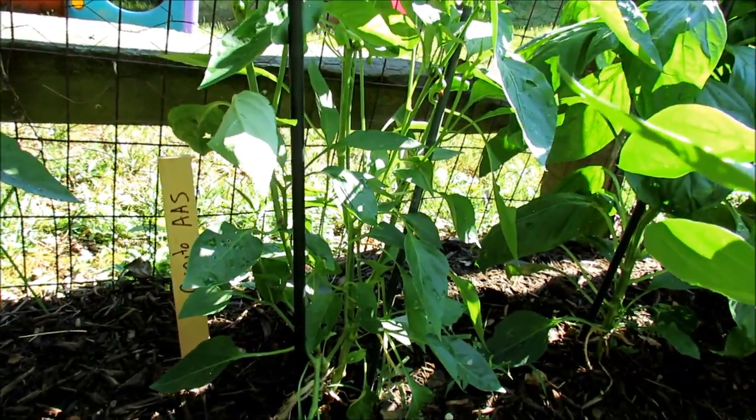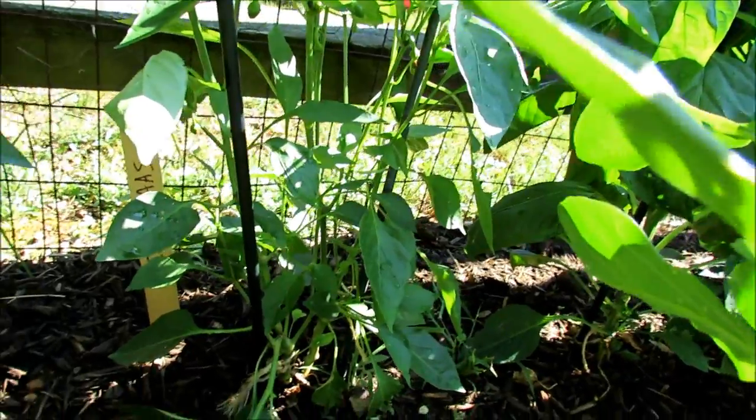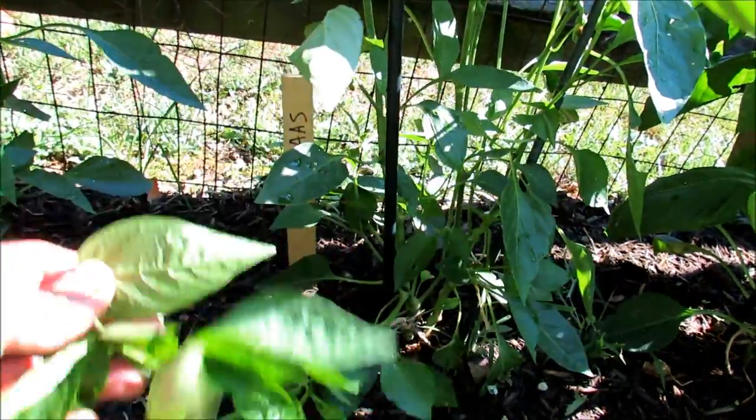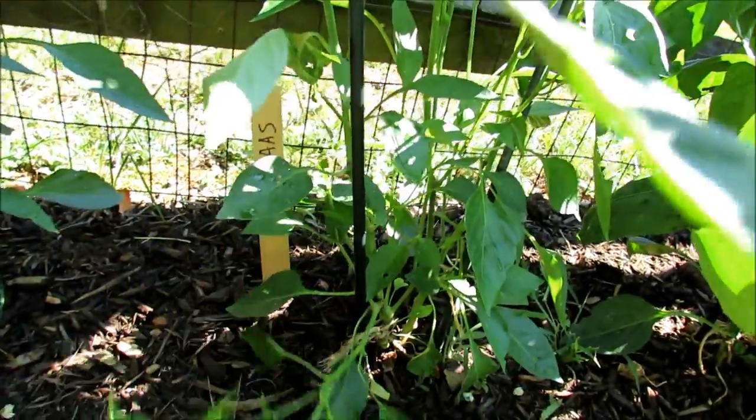This is the cornito — I believe that's how you pronounce it — from All-America Selections. Two plants right in there. Pepper plants are really fragile. They break very easily, so you do need to tie them up.